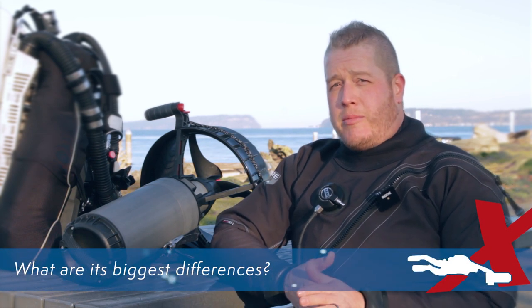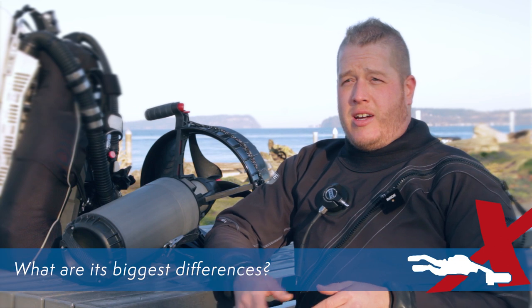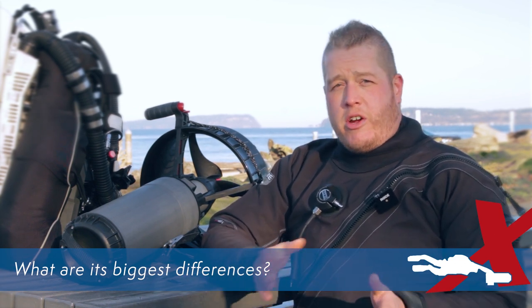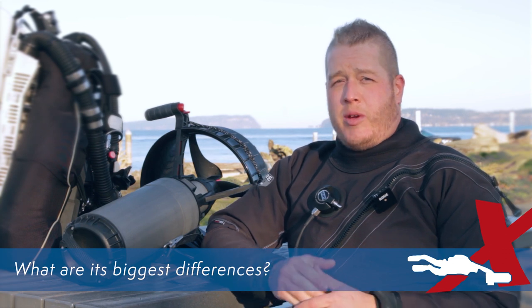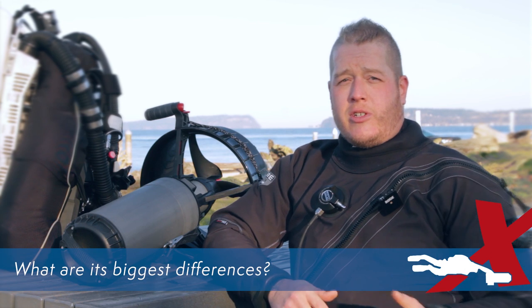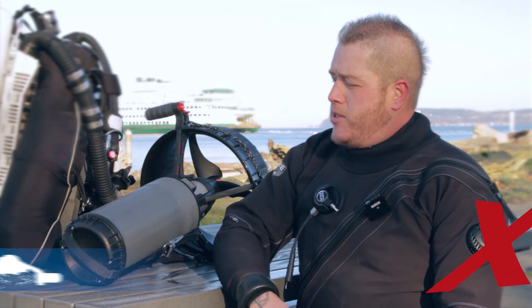With the Black Tip, the biggest differences are going to be things like trim — it's a little bit more tail heavy, so managing it in the water isn't going to be quite as smooth for professional or more experienced scooter divers. The other big difference is you're limited to two internal batteries and don't have the expandability that the Piranha, for example, offers, so your range is going to be more limited.